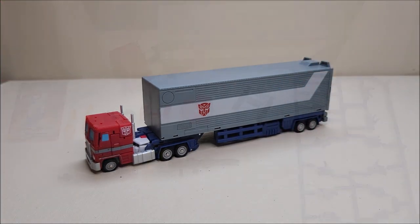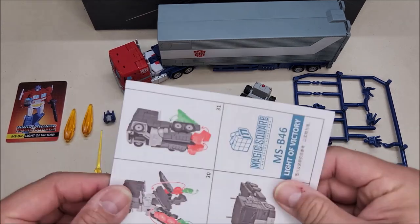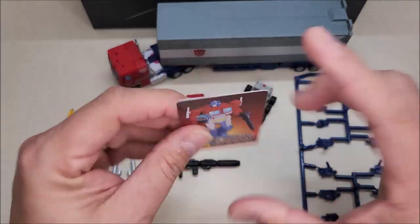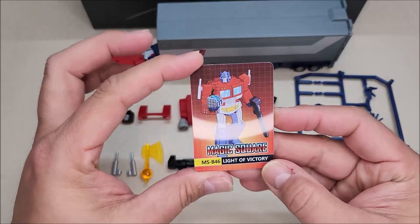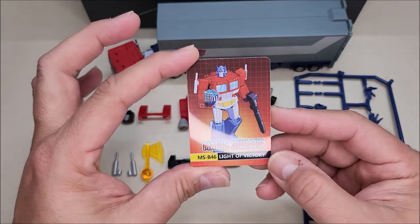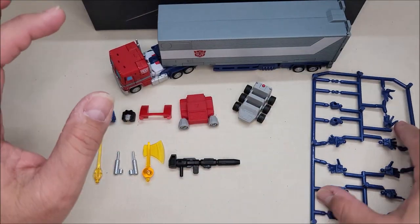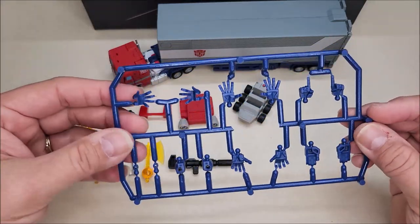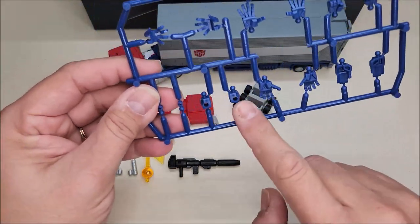Let's talk about the accessories that come included, because he comes with a lot. Aside from the instruction sheet, we get a figure card — this is very thick plastic, almost credit card quality — with a nice piece of artwork on the front and stats on the back. We've also got a ton of hands.